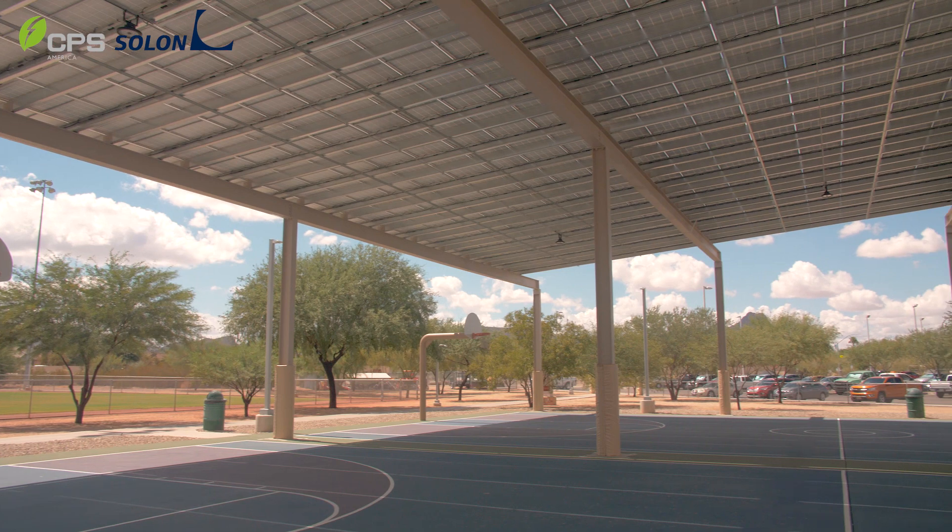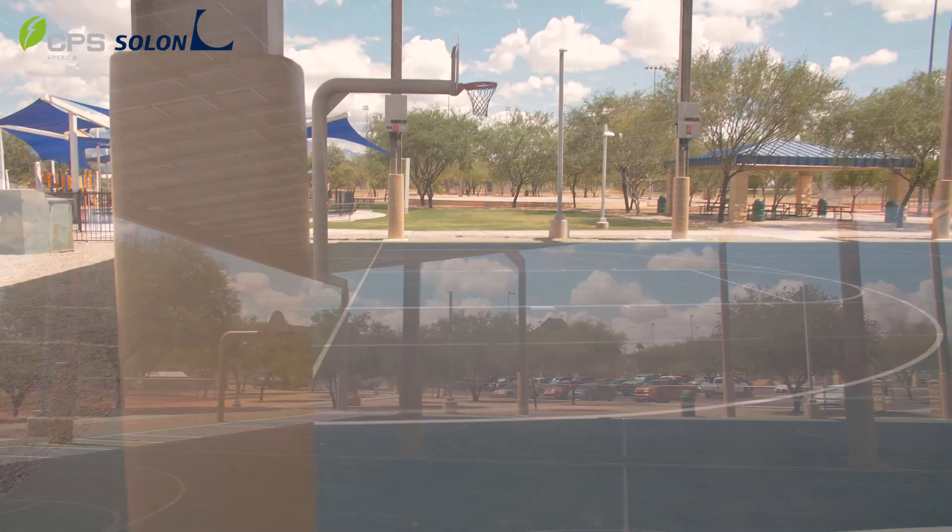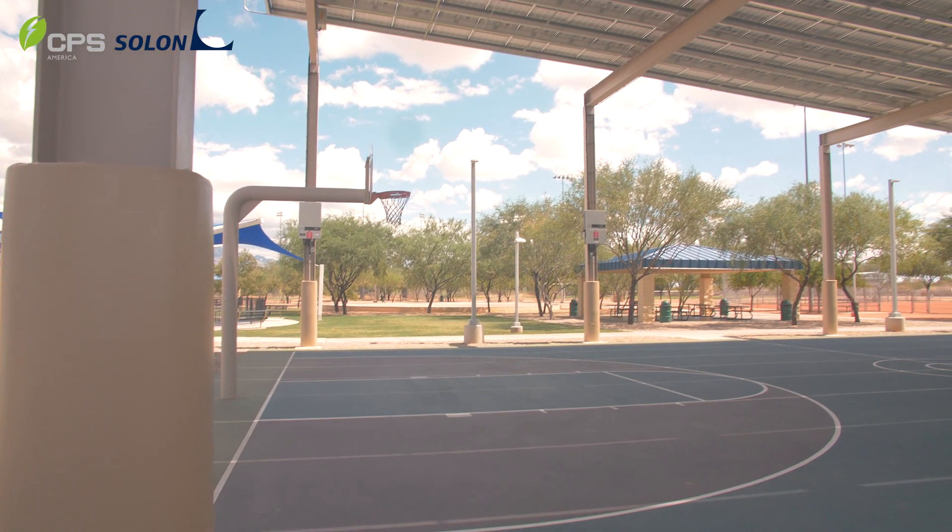The structure also incorporates padded columns at the bases to protect players from potential injury during basketball play.